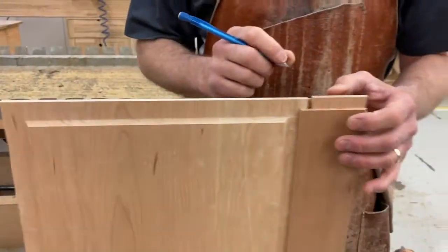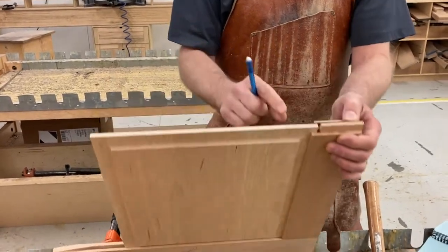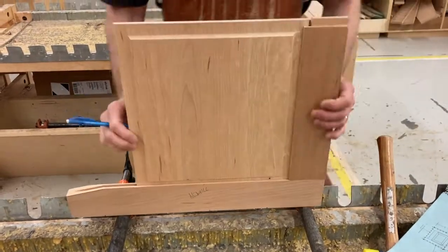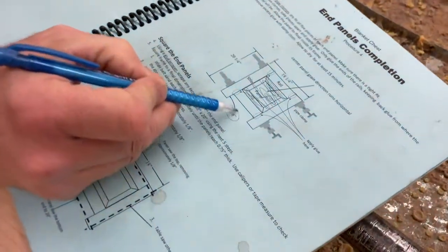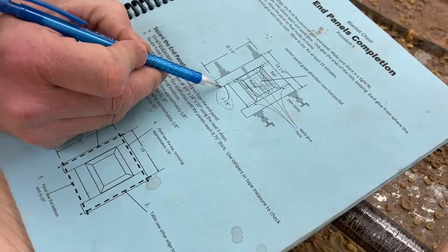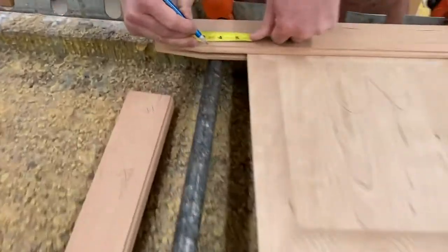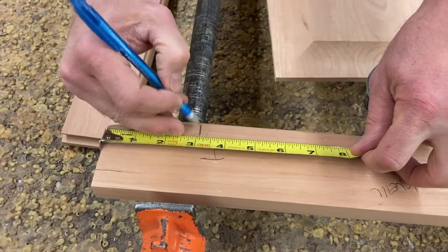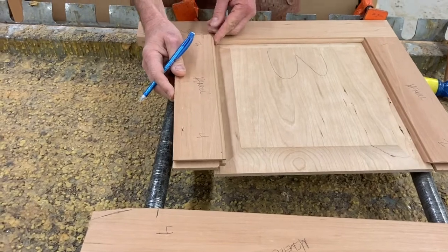If it's a sixteenth of an inch, you don't need to do anything else. If it's more than a sixteenth, you probably ought to reshape that end and recut that cove. On the plan it says three and one-eighth right there — that's the distance from the bottom of the foot to the lower part of the rail. So I'm going to come up three and one-eighth and make a mark. The same thing on this one. That's how I know where this is going to go.